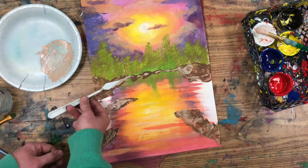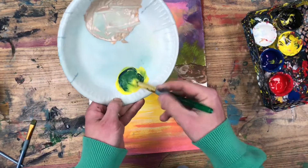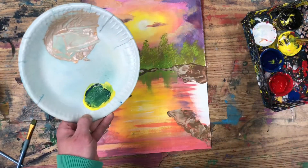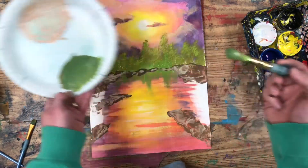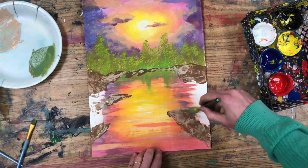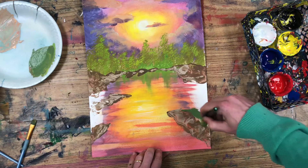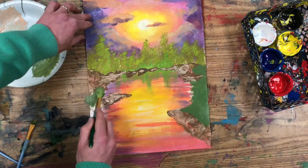I'm imagining that on top of these rocky banks there's some grass, so I'm going to mix up a grassy color. I'm going to make sure that this color is a little bit different than the trees in the background — I'm going to make it a little bit greener by adding slightly more blue to it than I did to the trees in the back. Then I'm going to paint this color down, just filling in the white areas on the side of the lake.